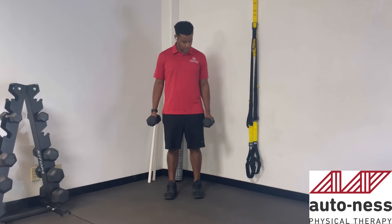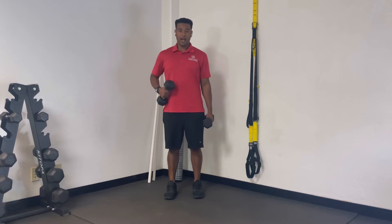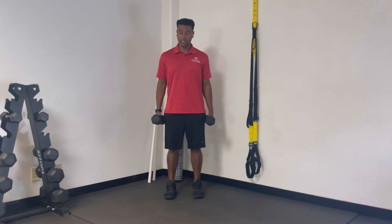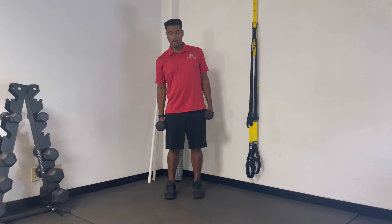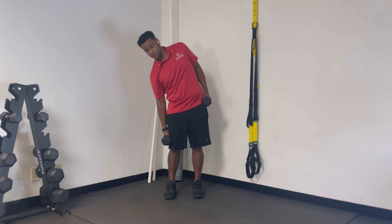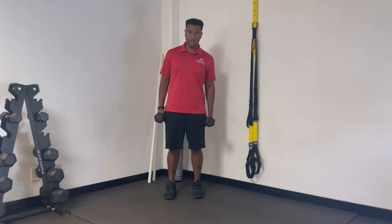For this exercise, we're going to have a weight in each hand. We're going to have our abs engaged, our glutes engaged. Be nice and strong in this position. And you're going to slowly lower yourself down until you find an end range. Squeeze to come up.